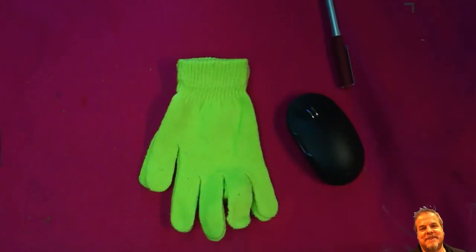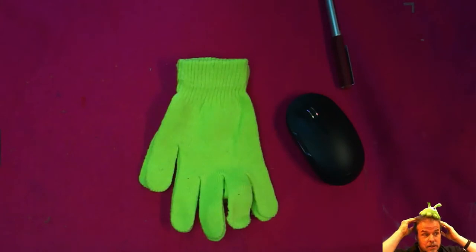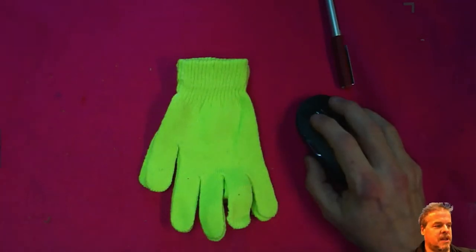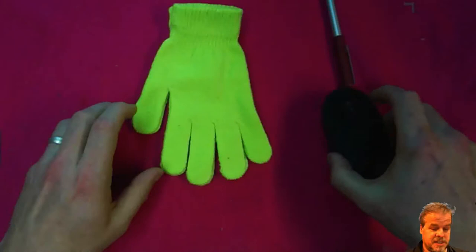Hello and welcome back. Today we are making a brain slug from the game Among Us. The brain slug looks exactly like this, and you can wear it on your head, which is pretty cool. I'm not going to wear it because it's going to be out of shot most of the time. We start with a pair of gloves, simple enough.